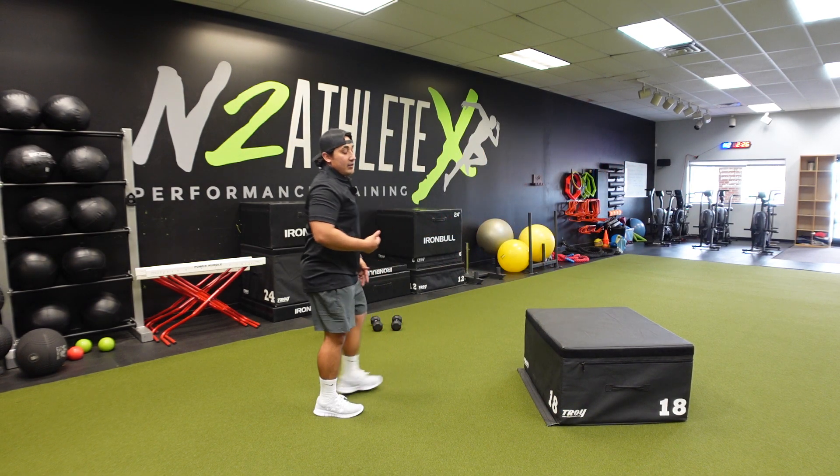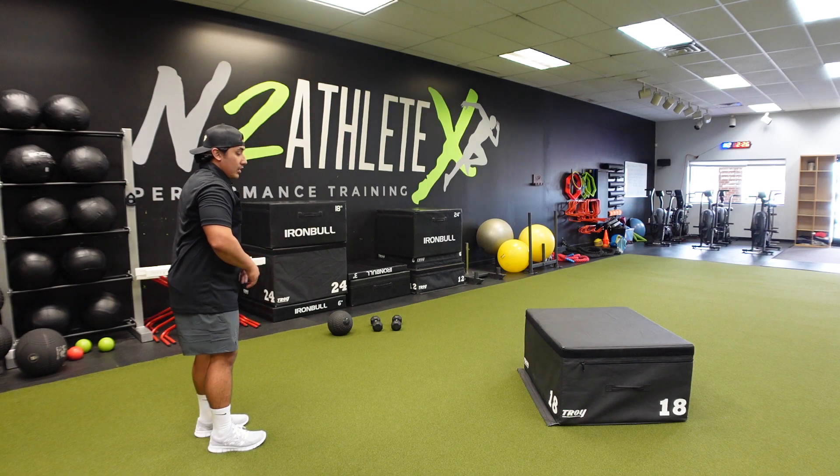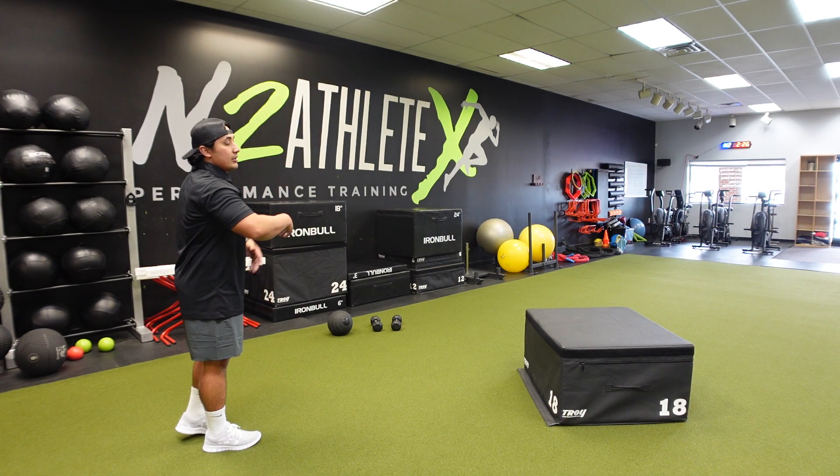Now, when I do my left side, I'm gonna come from a different angle, and then I'm gonna do the same thing, so it's gonna be left, contact, jump.